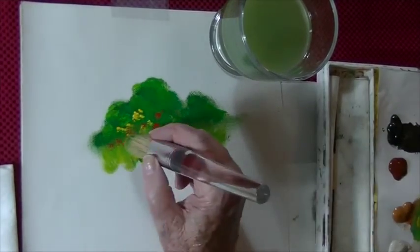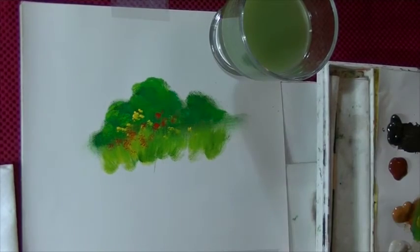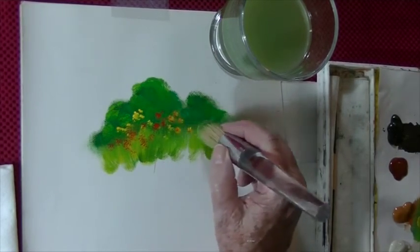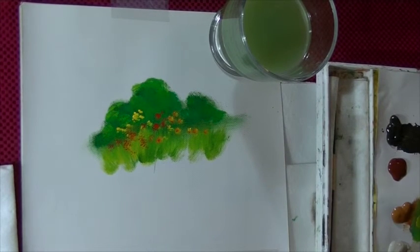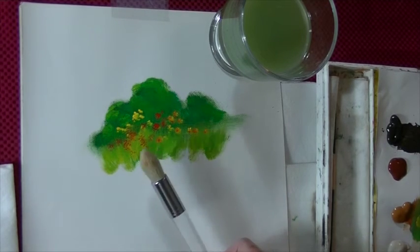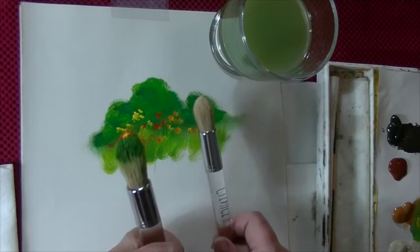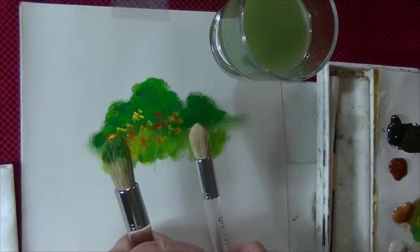Just don't overload the brushes — that's the big thing with all of them. If you have a smaller project, you can use the little brush. You can see there's quite a difference in the size. These are available on my website.